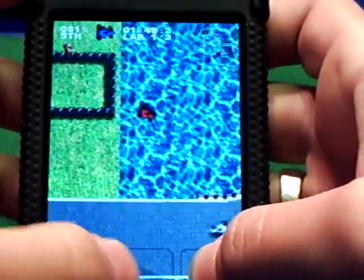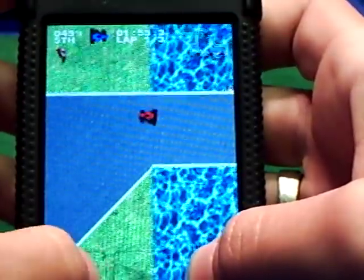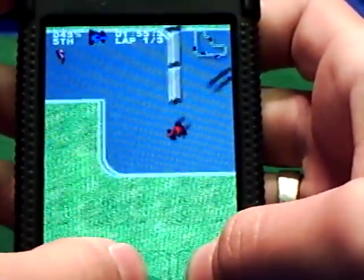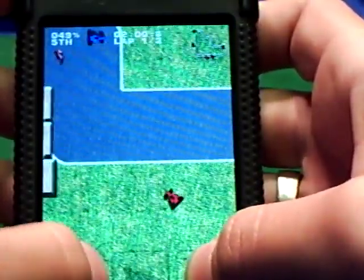Oh my god, my car is — I can walk on water! How cool would that be? Well, that's basically this application guys — right where I ended up before, right where I got stuck last time too.